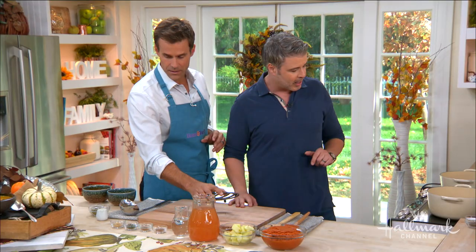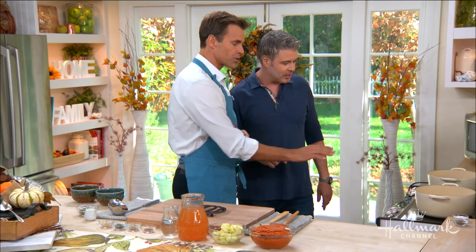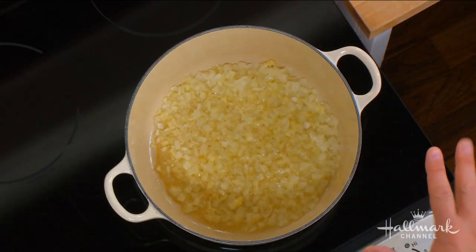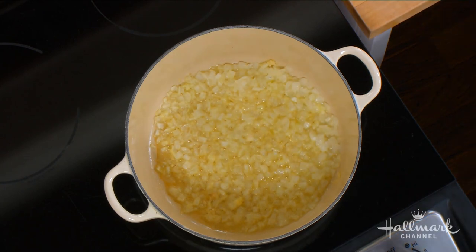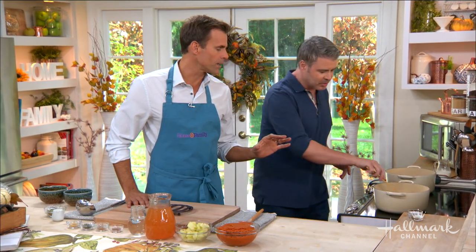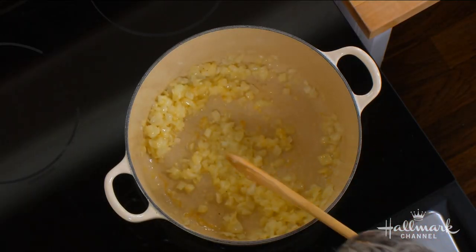Again, simple to make. So let's get right into this. We've got some onions, some garlic in there, and a little bit of butter. Everything is better with butter. We're going to cook this down, probably three to four minutes, to blend all the beautiful flavors together.